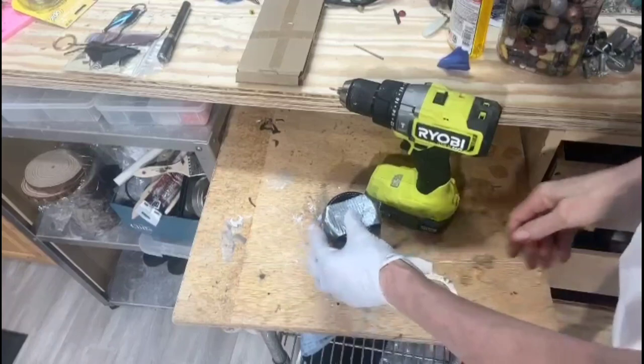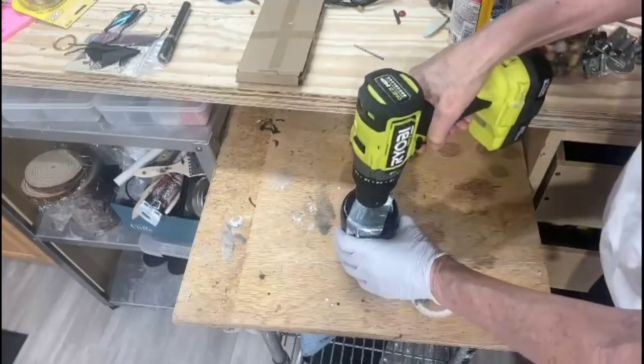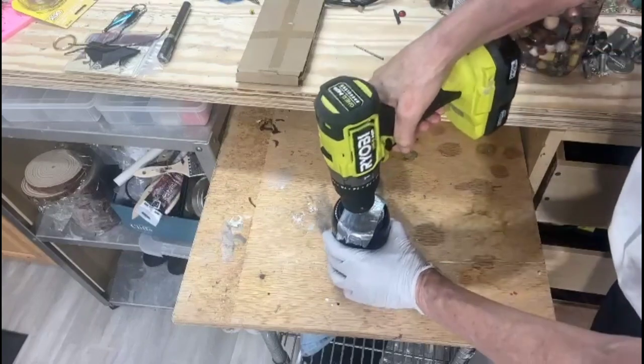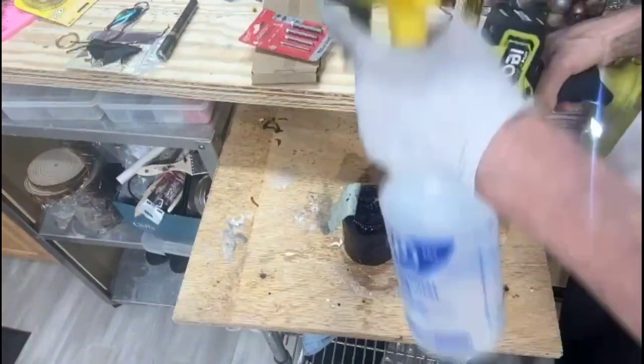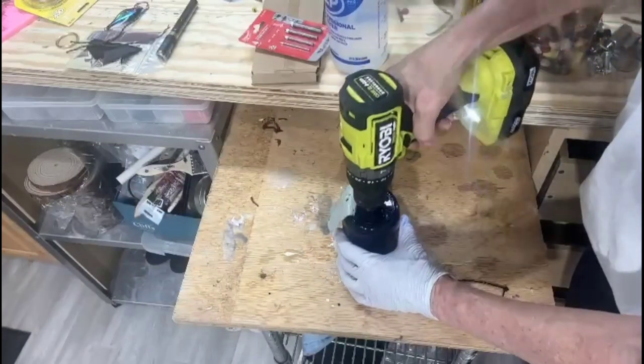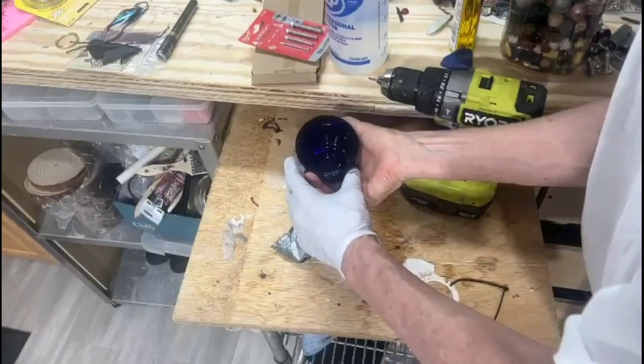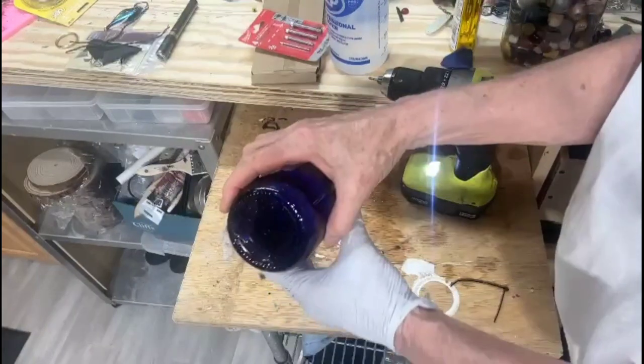Drill a small hole in the center of your bottle using a bit specifically made for tile and glass. Make certain that the hole you're drilling is large enough for your cording to go through. Spray water liberally on the area that you're drilling — it'll be a lot easier. Have patience!